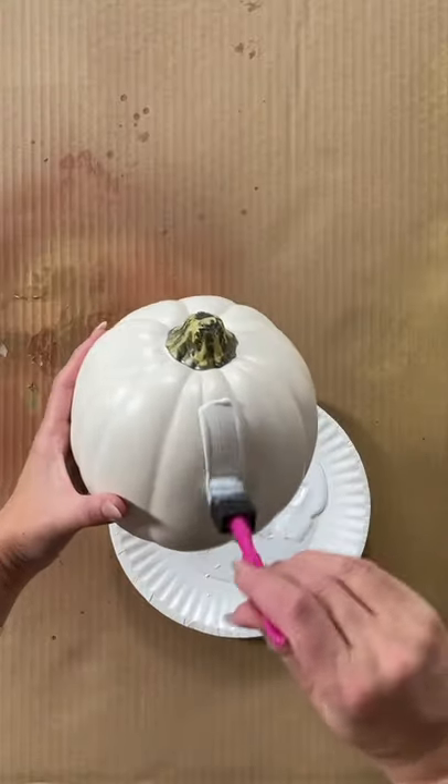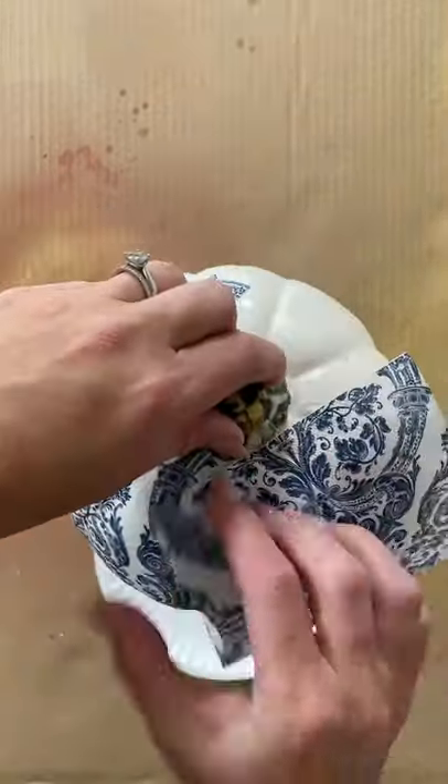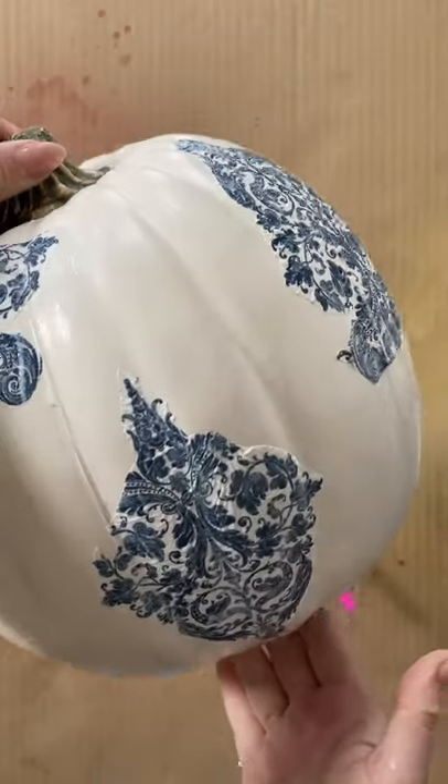Peel the napkin down to one ply. Add mod podge to a section of the pumpkin and then cover it with the napkin. Repeat until the entire pumpkin is covered and then add a layer of mod podge over everything.